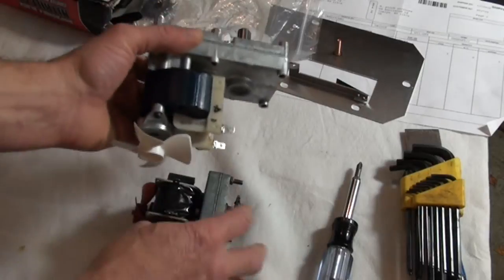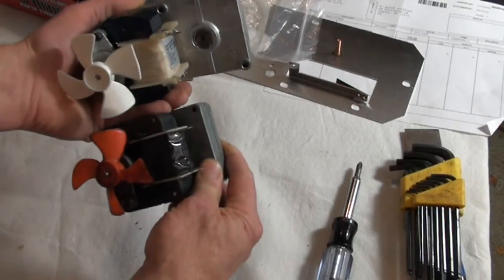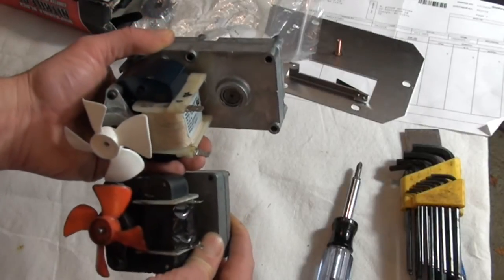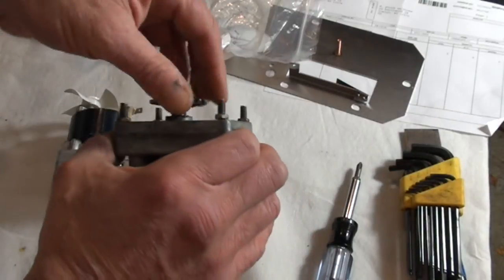When we ordered the replacement, this is what we got. They're both 120 volts, so at least that's good. The actual motor parts are exactly the same and interchangeable. Worst case, I could take this motor off this gearbox and put it on the other gearbox. I just carried it from the truck to the table and I was already covered with grease.